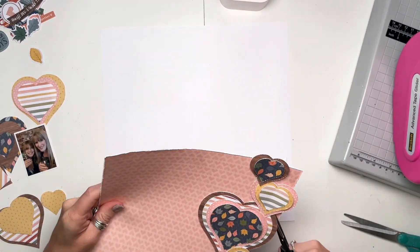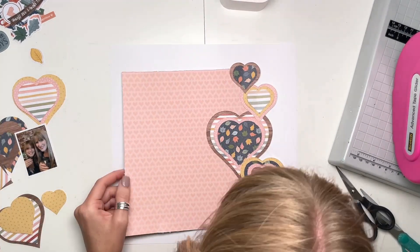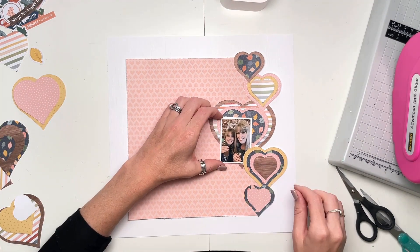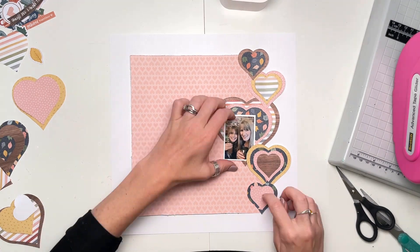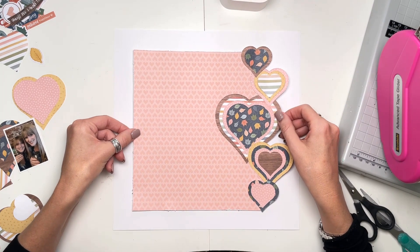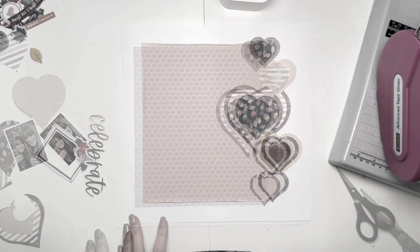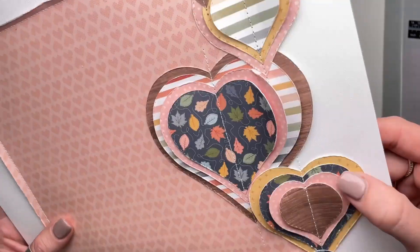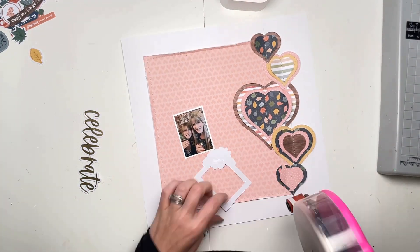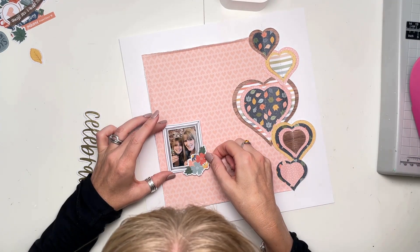I'm just going to trim out those little bits to the right-hand side of those hearts. I now have this shaped edge over on the right, and then I have the remaining part of the heart paper on the layout, and I'm going to make sure I have a border the same kind of width all the way around. That's looking nice — I'm really happy with how that has turned out. All stuck in place — I've stitched through the middle of all of those hearts and I've also stitched around the outside edge of the pink paper to give it a little stitched border.